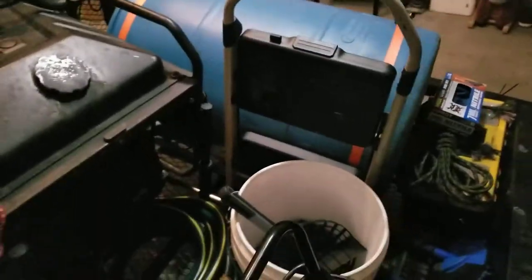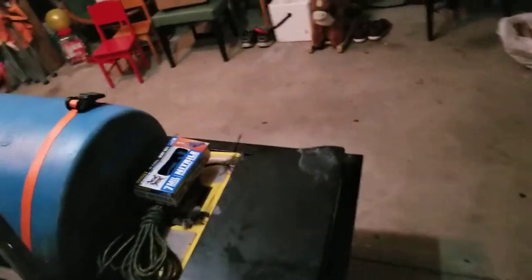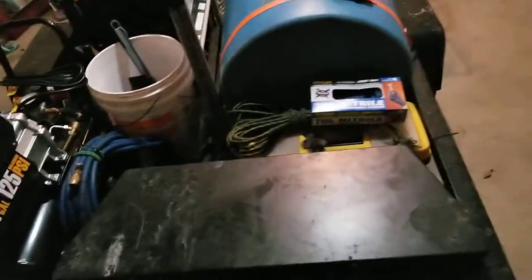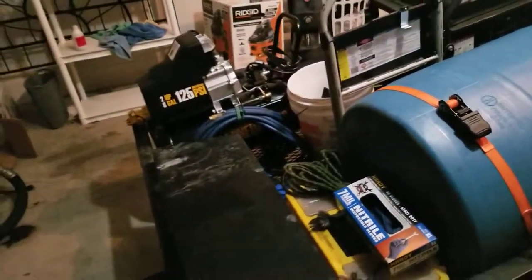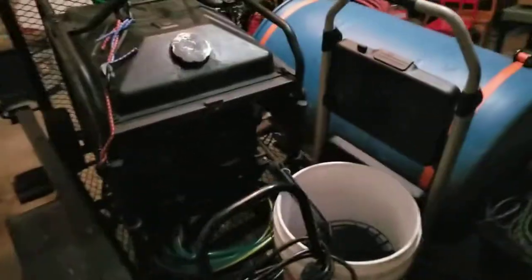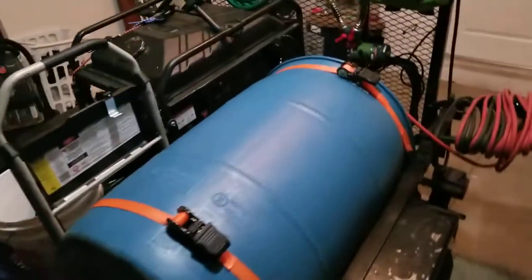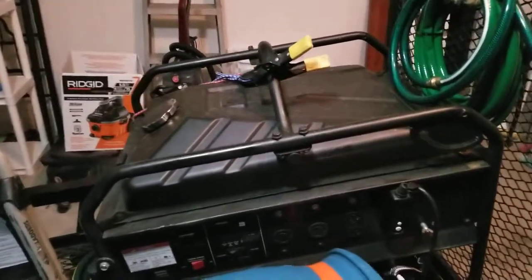The idea for this trailer is to get rid of this generator and buy a couple of inverters along with a battery bank and some solar panels — probably within the next year. I'm going to mount some solar panels on the top of my car so they can charge a battery bank of about four or five batteries in a toolbox, with two or three inverters. That way I'll be a green company and I'll be doing my part to save the planet.